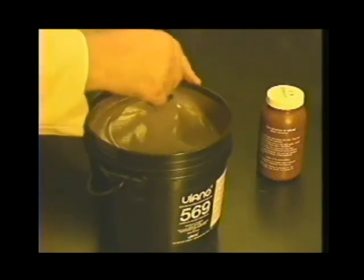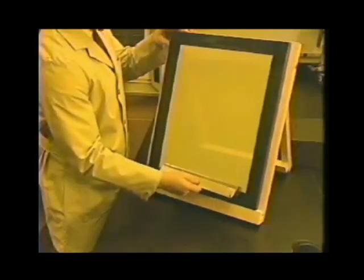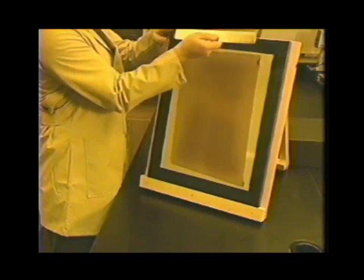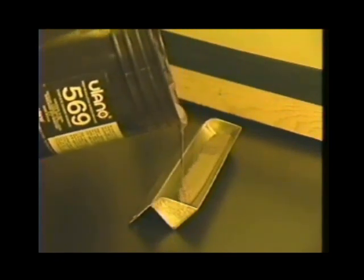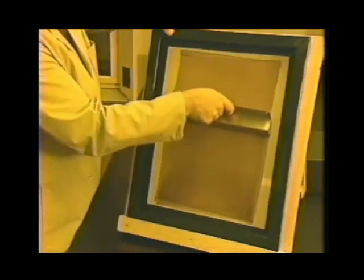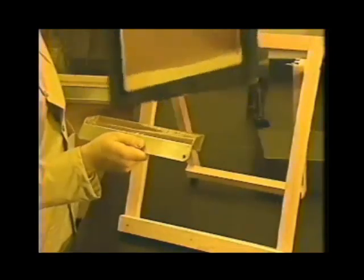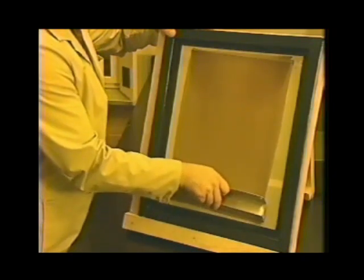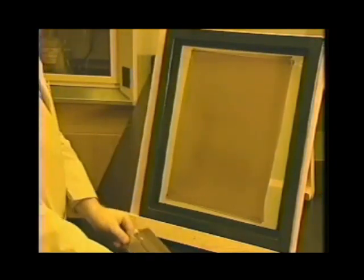In working with the direct emulsion it's important to avoid contaminants during processing, because dirt and debris, even air bubbles, affect stencil performance. In the absence of an automatic coating machine, the coating of direct emulsions requires considerable skill — coating is an art developed through practice. A direct emulsion is a viscous light-sensitive liquid physically coated layer upon layer into the screen fabric. When dry, the result is a light-sensitive screen that can be imaged to produce a stencil capable of producing as many as 100,000 impressions.